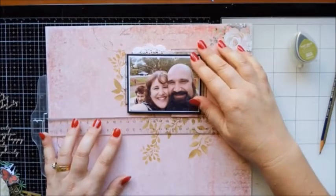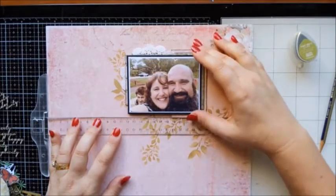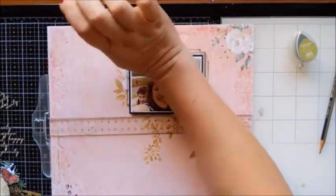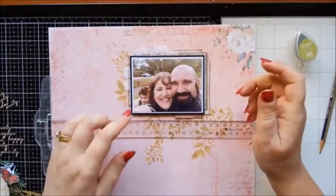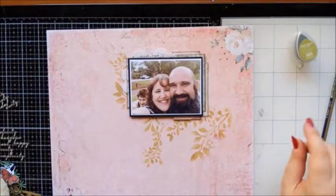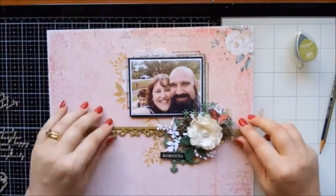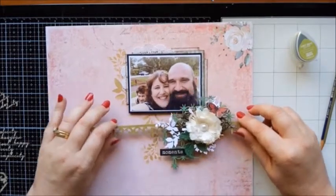Just going to make sure that's relatively straight. This is a time where guaranteed — every time I stick my photo on — I end up with a mark on my photo! Now I'm just going to lay this here because I'm thinking that is going to need to be up on a little bit of foam tape, and this is starting to push up into his nose — I need to move this down a bit.